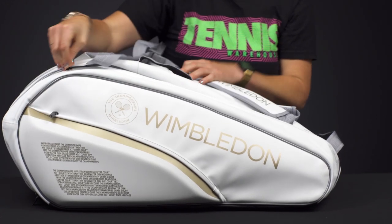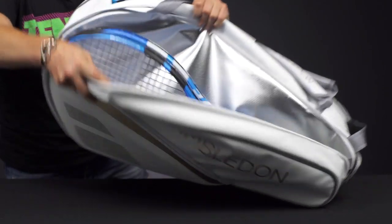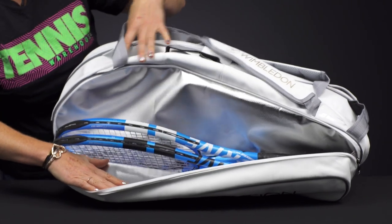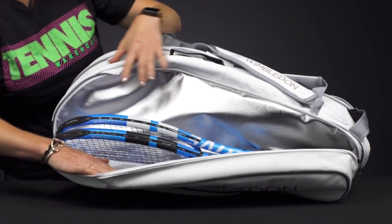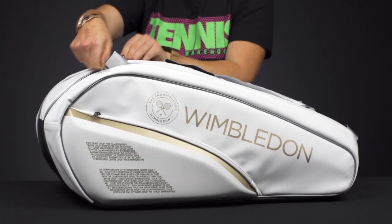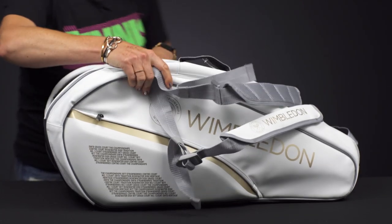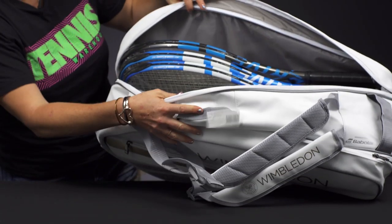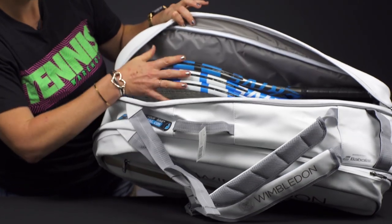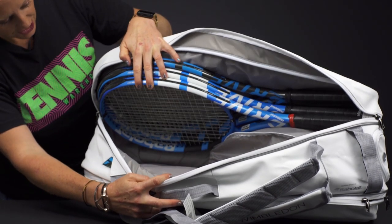We have two main compartments to hold all of your rackets. This bag has the thermal section right in front — two to three rackets will fit in here. This bag will definitely fit more than six rackets if that's what you're looking to carry; however, I recommend carrying five or six and using the rest of the space for your other gear. Three rackets fit comfortably, but this pocket is much bigger than the other one.